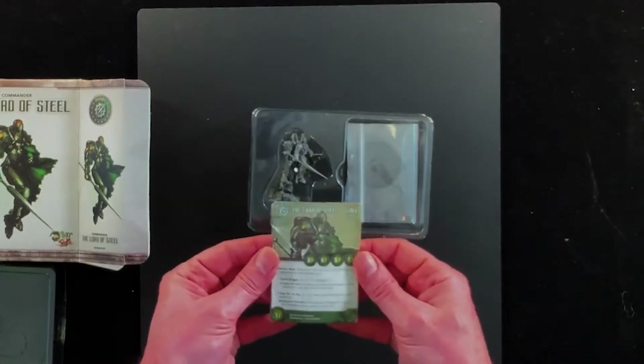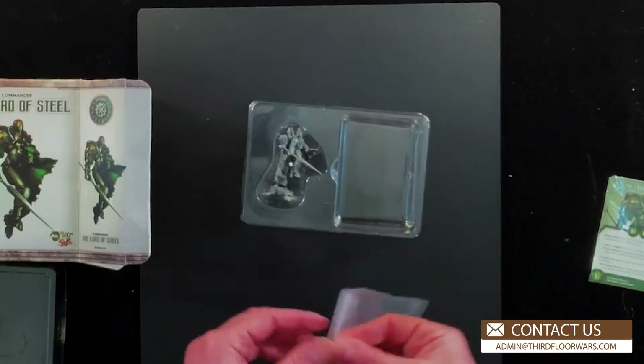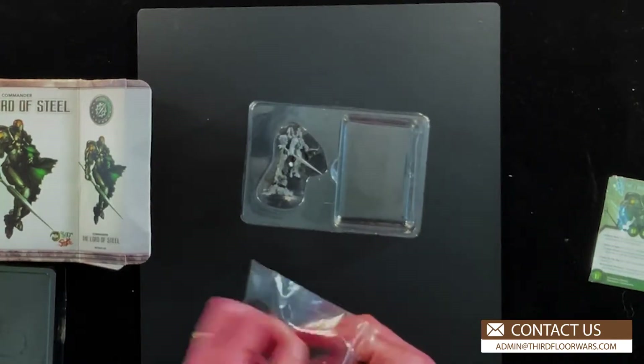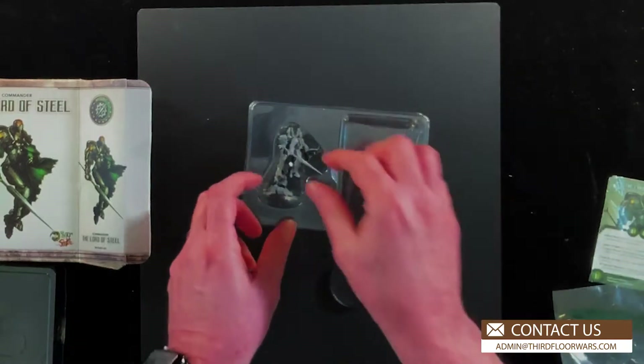Here's his card — he's the Lord of Steel, 25 scrip. I can see he's got some upgrades. Nice deep 40mm base. So let's take a look at the sculpt itself.